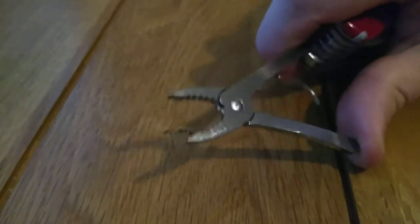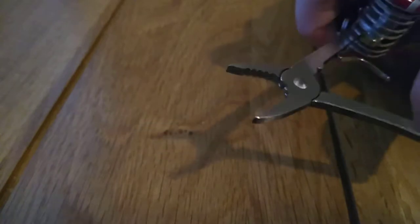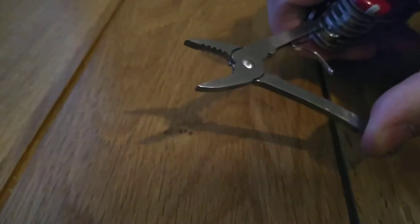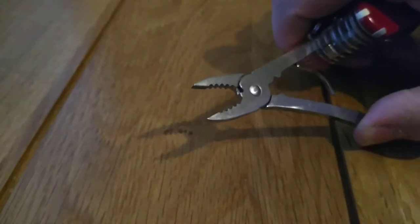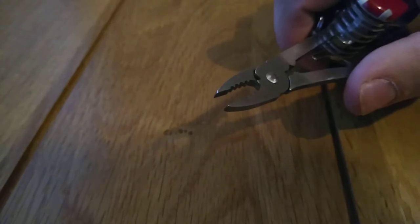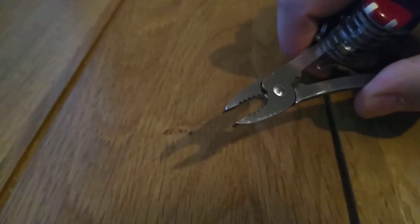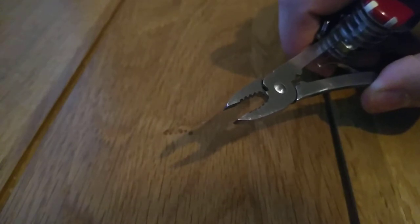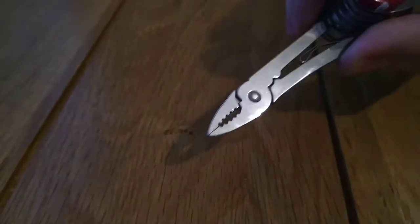We've got a tiny pair of pliers. I honestly haven't found much use for these, although two uses I have found: picking up very small screws for other knives, and I also find them useful for feeding my snake — dangling a mouse in front of it.